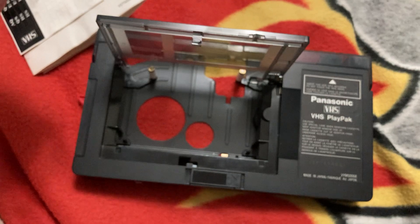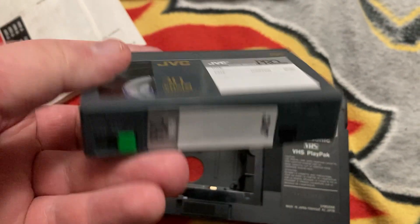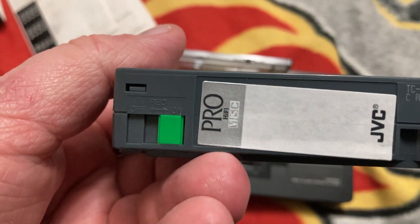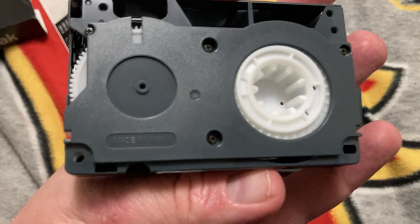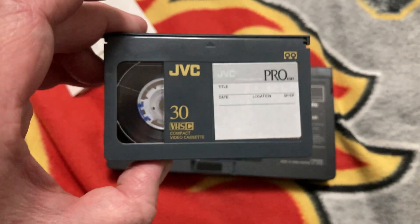There we go, got it out of the adapter. See how tiny this tape is — record on/off, made in Japan. Going to have to try it out one of these days, record my own VHS-Cs, and then perhaps show you footage of what I have on one of them — that is if you're actually interested.